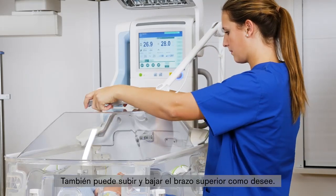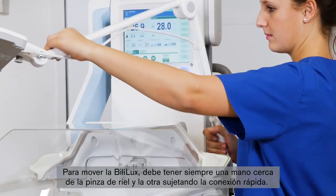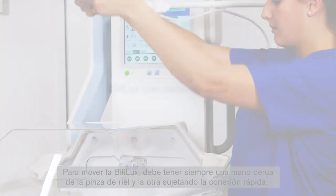You can also move the top arm up or down as needed. To move the Bililux, you should always have one hand close to the rail clamp and the other holding the quick connect.